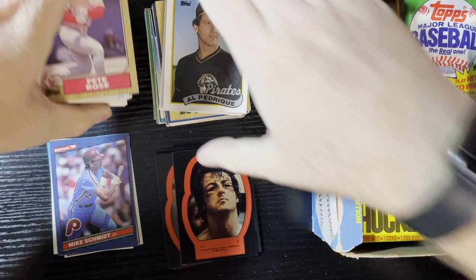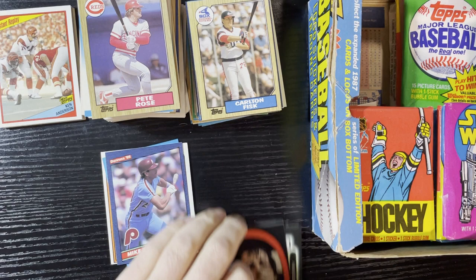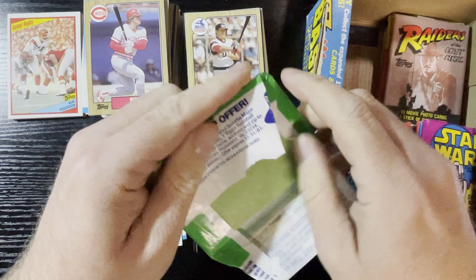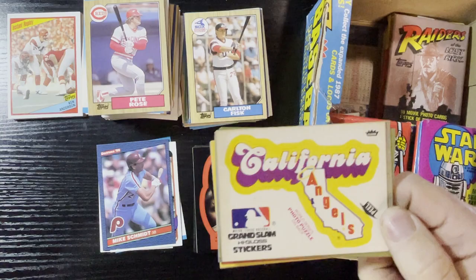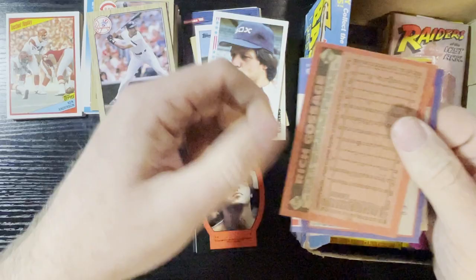We got four packs and one's gonna be a cello — very nice. I'm gonna move some cards over, get some love from other players. Getting tons of Carlton Fisk and tons of Pete Roses. Starting to get some Mike Schmidts too. No hockey cards this time but definitely getting some football love. No basketball either — this is just football, racing, and baseball. Here we go, another '81 pack.